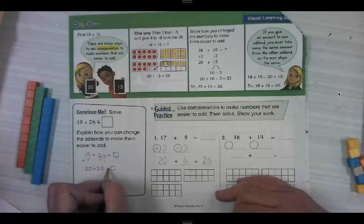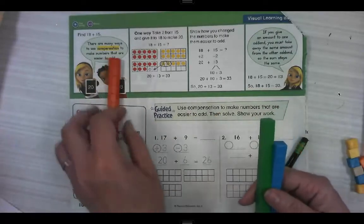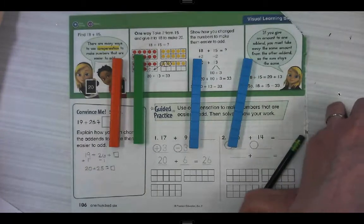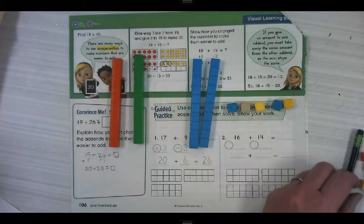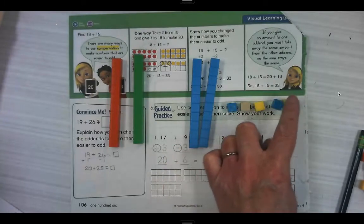20 plus 25 equals the box. 10, 20, 30, 40, 41, 42, 43, 44, 45.